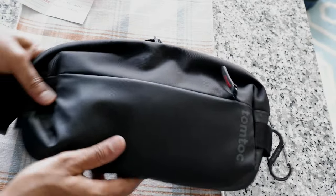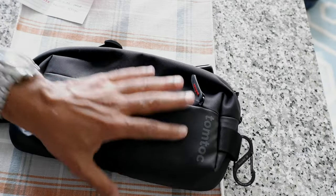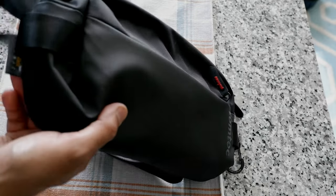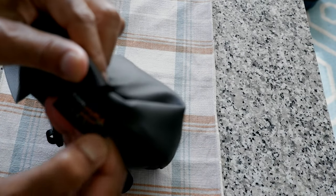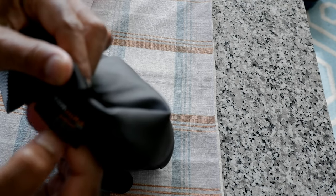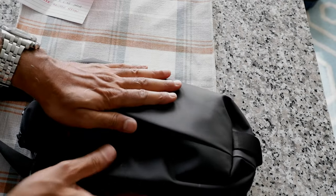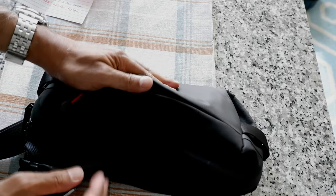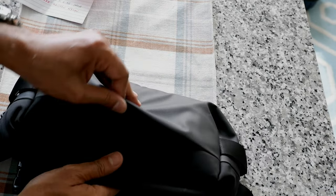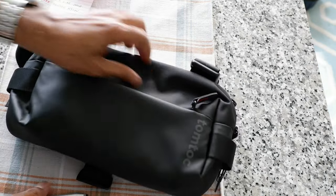There's very minimal branding — just 'Tomtok' right here. I haven't used their products before; this is my first product from them and I'm really impressed. It's a quality product at a reasonable cost — not overpriced like other sling bags you'd buy. They even put a small label mentioning the Cordura ballistic fabric, confirming it's very durable. If you're wearing or holding this, you can tell the quality right away. At about $50, this is a good price.